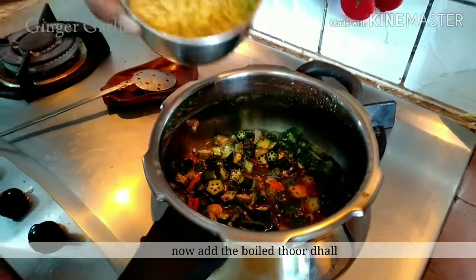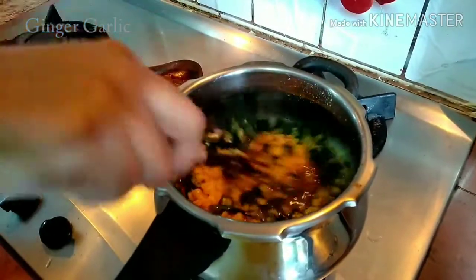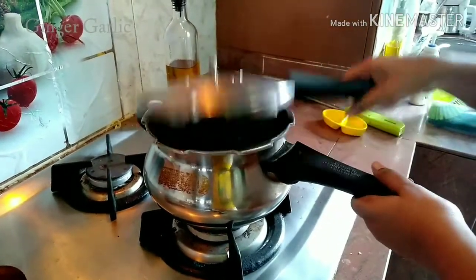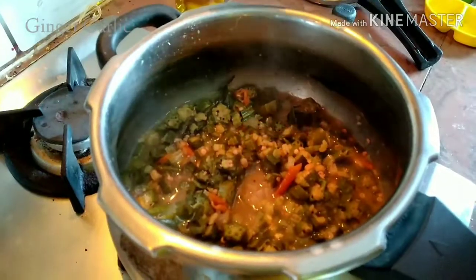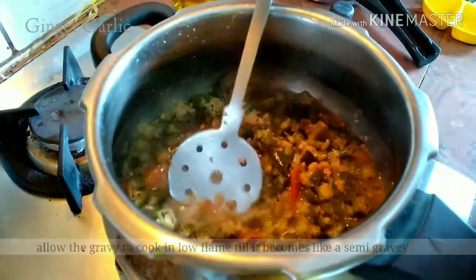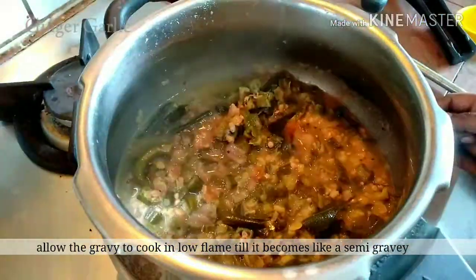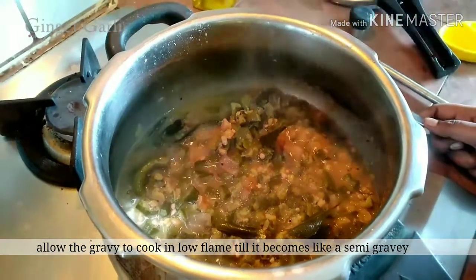Now we are going to mix it with the seeds. We are going to make it a little bit more. Now we are going to make it a semi gravy.